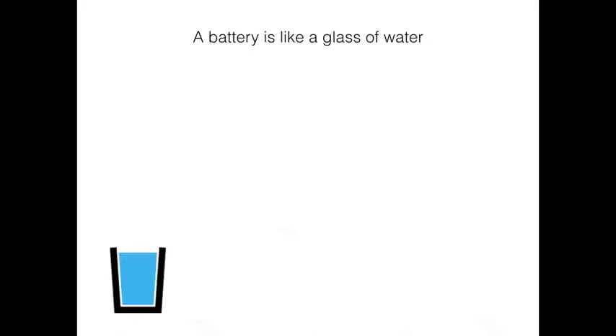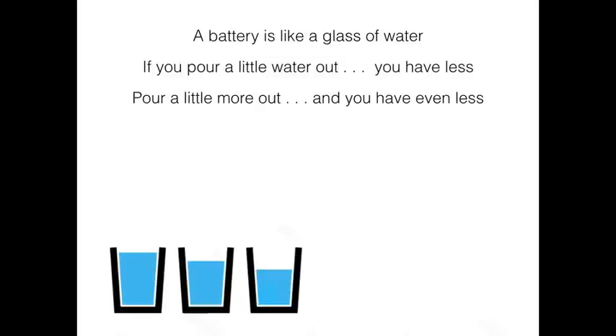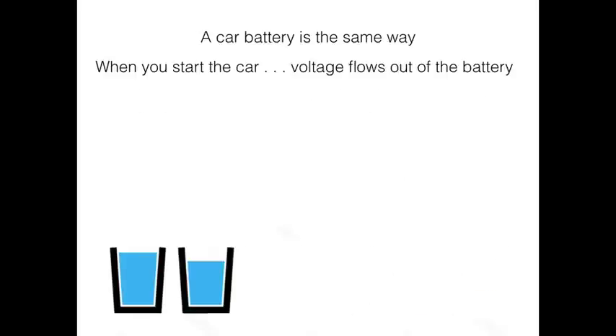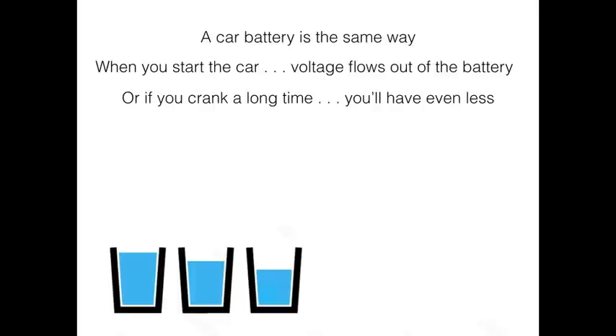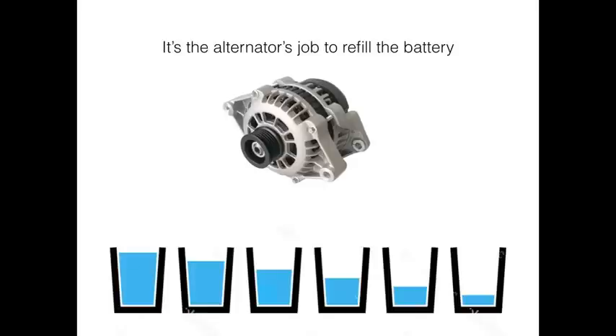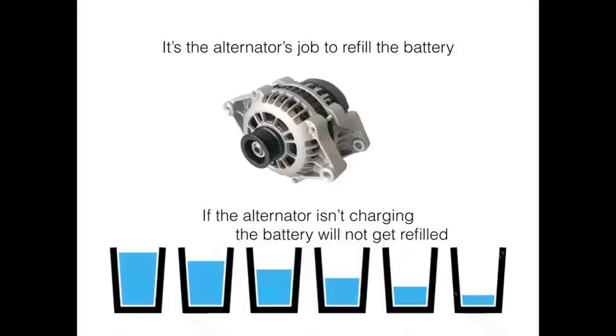A battery is like a glass of water. If you pour a little bit out, you have less. If you pour a little more out, you have even less. And if you don't refill that glass, pretty soon it'll be empty. A battery works the same way. When you start the car, voltage flows out of that battery. If you crank it over and over again, you have even less voltage. And if you don't refill the battery, pretty soon it won't have enough voltage. The alternator's job is to refill the battery, and it should be full the next time it's needed. If the alternator isn't charging, then the battery will never get refilled.